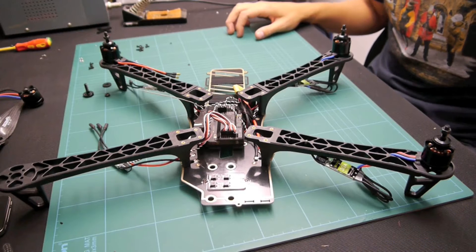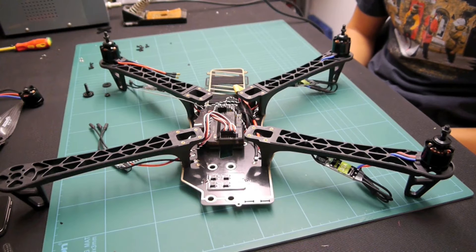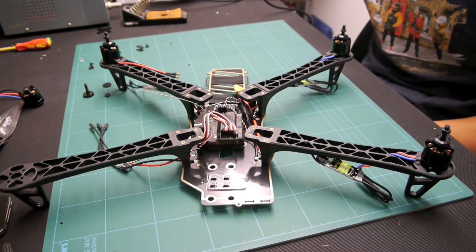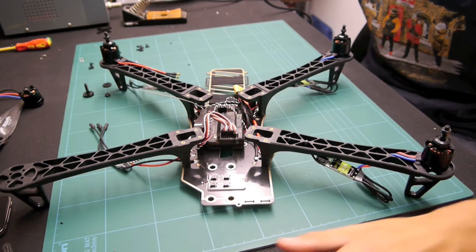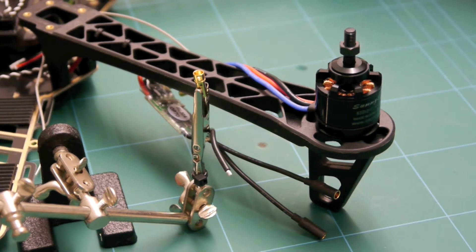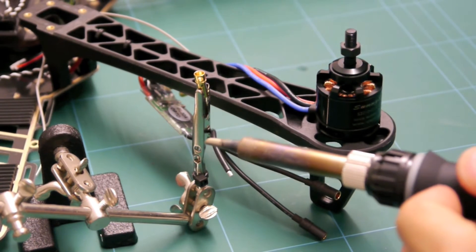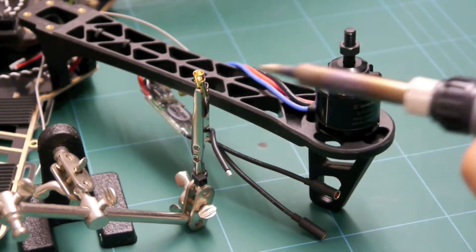Hello and welcome back to the build. Today we are going to be putting the finishing touches to the quad. I have already done a few bits and pieces but I am going to repeat the steps I have just been through. All you have to do is do them three times again for each motor and then you should be good to go. So let's get on.